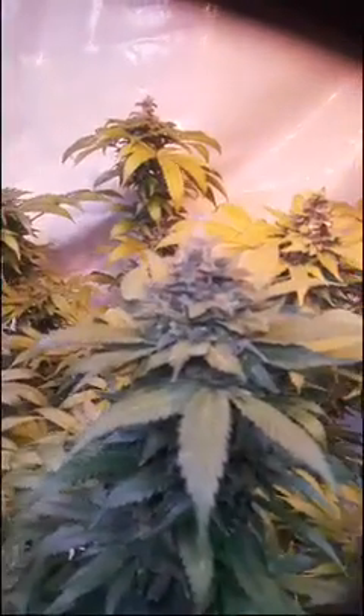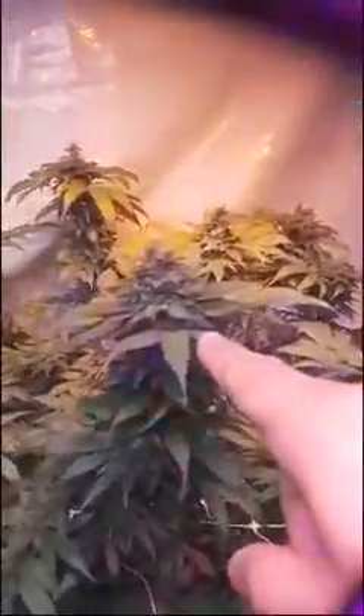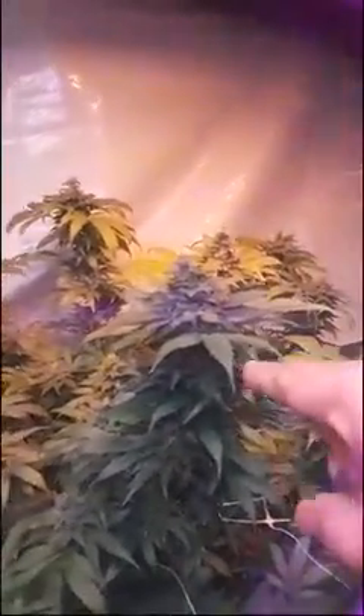We'll be ready to harvest hopefully by Sunday or Monday of this coming week. After this week we're going to be able to harvest and I'll be able to show you guys that. Right now the Funko G from Canon genetics right here - bomb-ass plant to grow, so easy to grow.